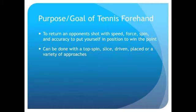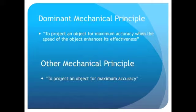In my DVD, I instructed the athletes on how to hit a standard topspin shot. The dominant mechanical principle of the tennis forehand is to project an object for maximum accuracy when the speed of the object enhances its effectiveness. In more simple terms, when a tennis player puts more speed and power behind an accurate shot, they greatly increase their likelihood of winning the point.